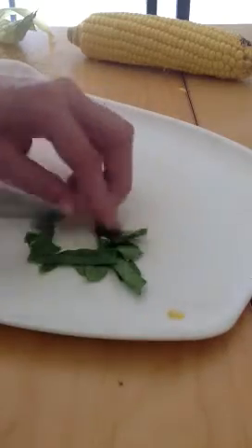Just start cutting this up into little cubes. Try not to make it too long and stringy.